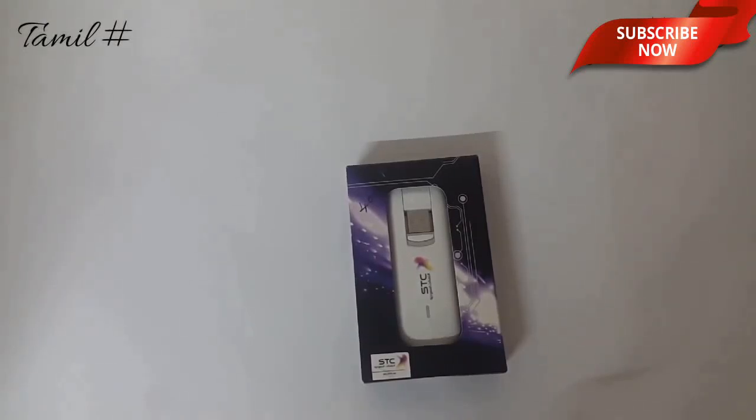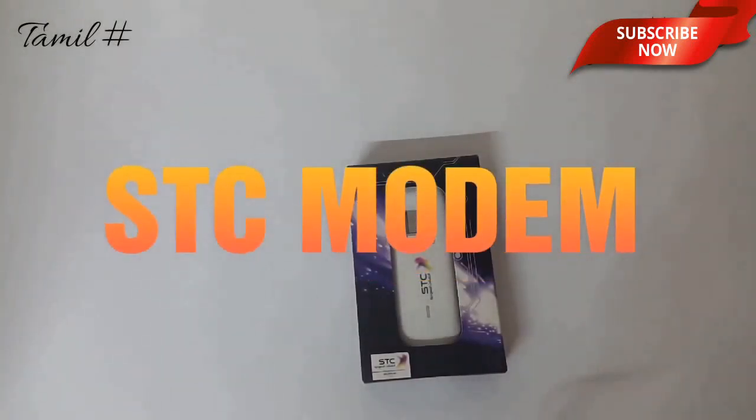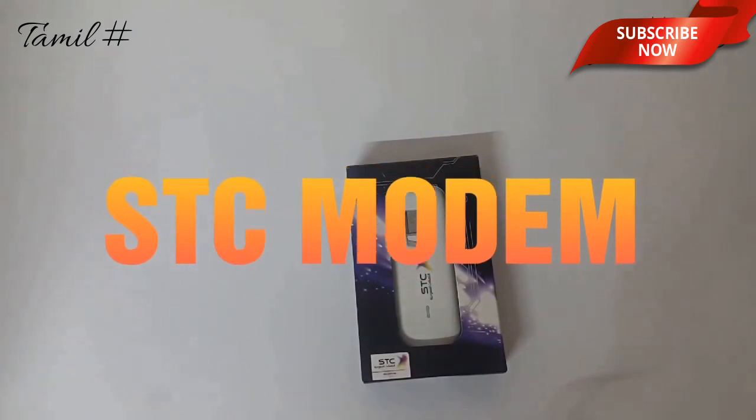What are we going to talk about in this video? This is the STC Huawei Moda unboxing video. We are going to talk about 3G and 4G.